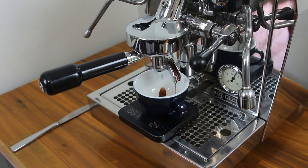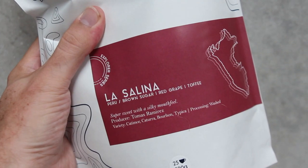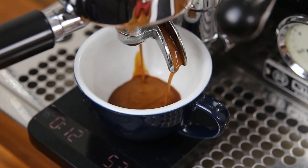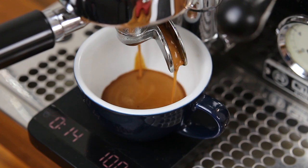Hey coffee lovers! Have you ever opened a new bag of coffee, excited to try it out, only to see your shot run slower than a freeway at peak hour? This results in an espresso which is ashy and dry in flavour — nothing like the flavour notes listed on the bag. The answer is in your grind adjustments. Let's dive in so you can confidently adjust your grind and pull consistently great shots of espresso on your machine at home.